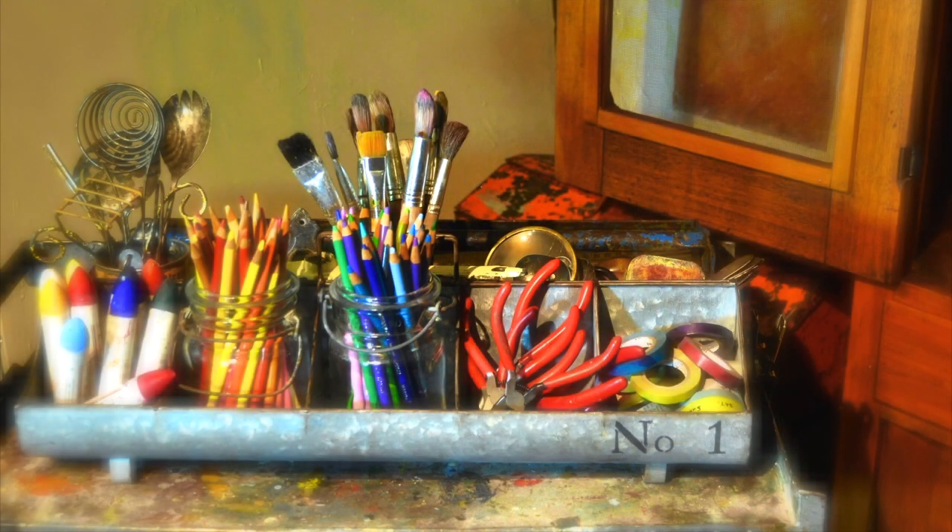Hi, I'm Roxanne Evans-Stout and I would like to share with you some of the workshops that I'll be teaching at Art and Soul in Virginia Beach later in September and in Portland, Oregon next year in April. I'll be teaching three workshops and I would love to tell you more about them.